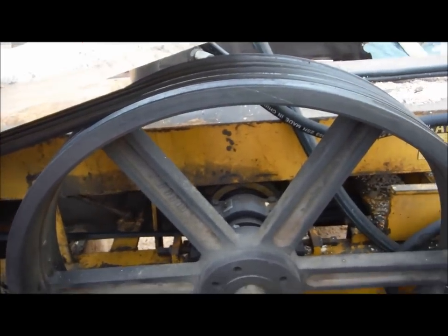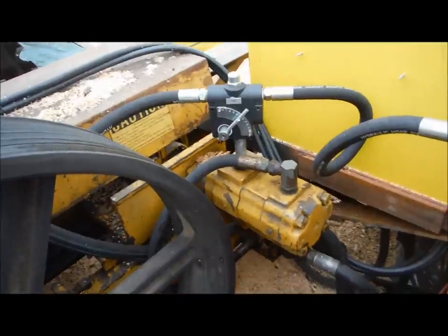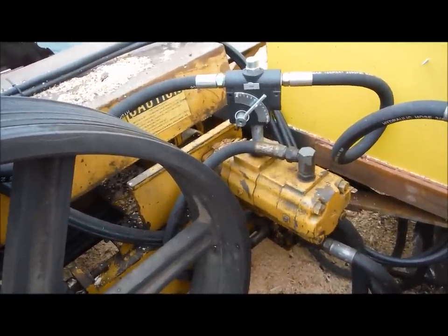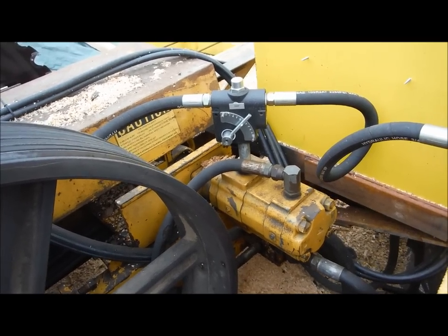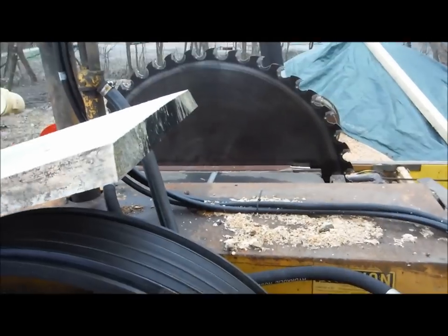This mandrel spins everything including the hydraulics, and we have a tandem pump set up. This is all original from Edmonston Sawmills — these two pumps run everything on this mill that's hydraulic, so as that saw blade spins, everything else moves.